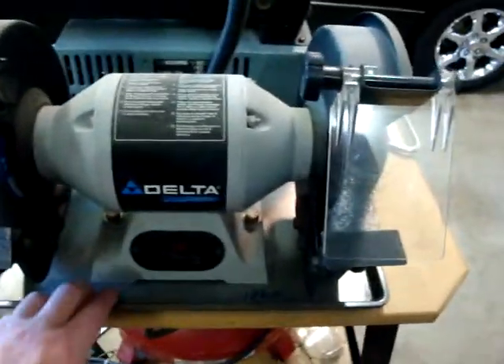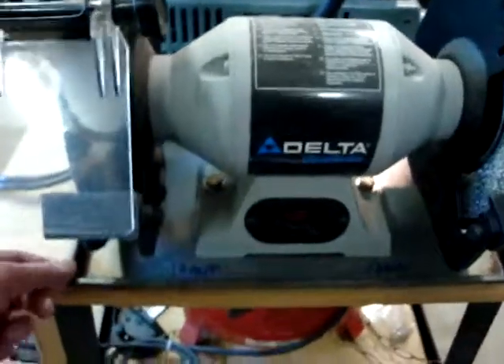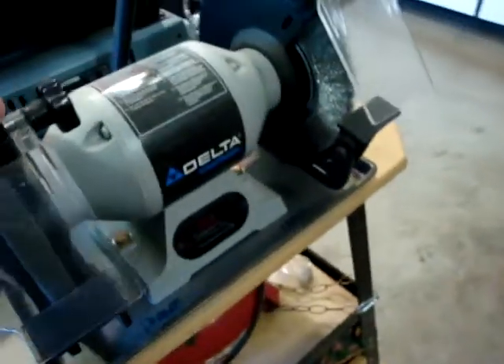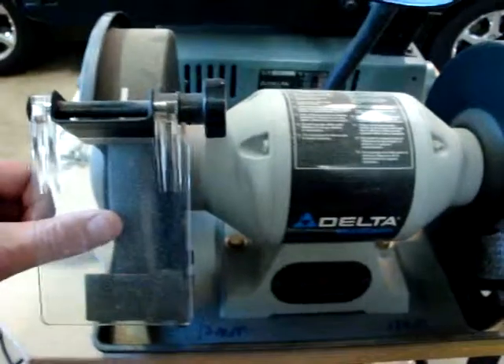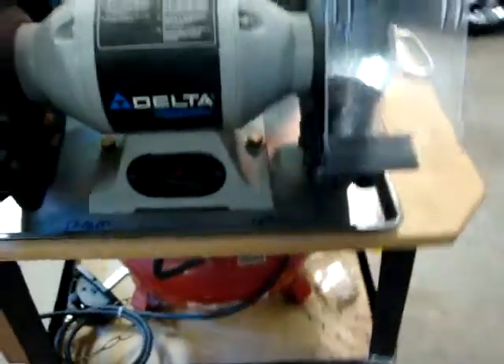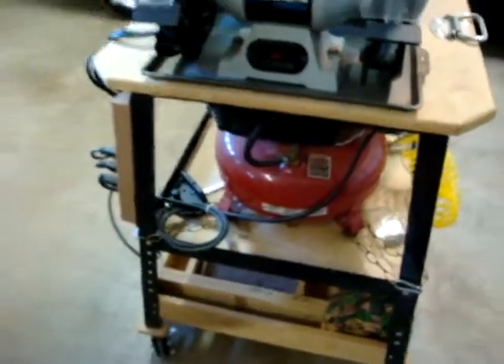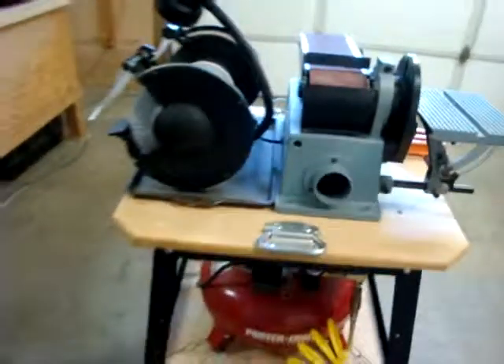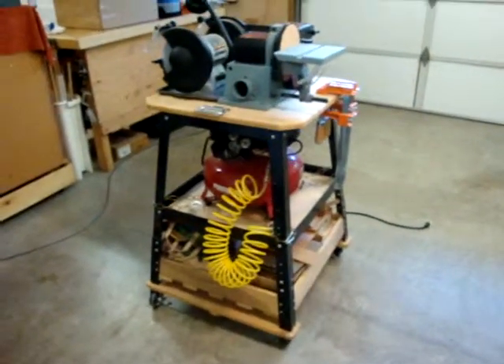I can move it anywhere in my shop where I need it. Underneath the bench grinder itself, this is just an old cookie sheet that I mounted the grinder through to the top. The reason is that all the metal fragments coming off the wheels can burn the wood, so I repurposed it as a protective measure to keep the wood from getting scorched. Works really good.